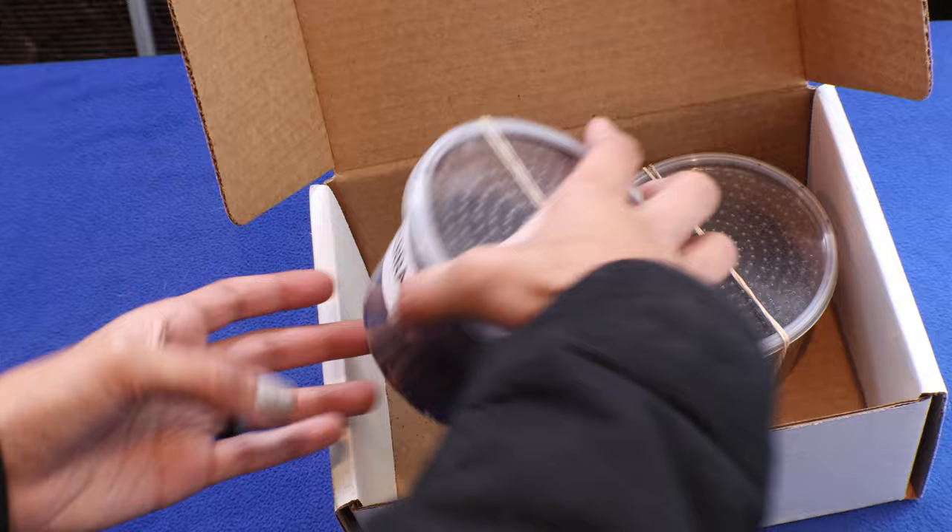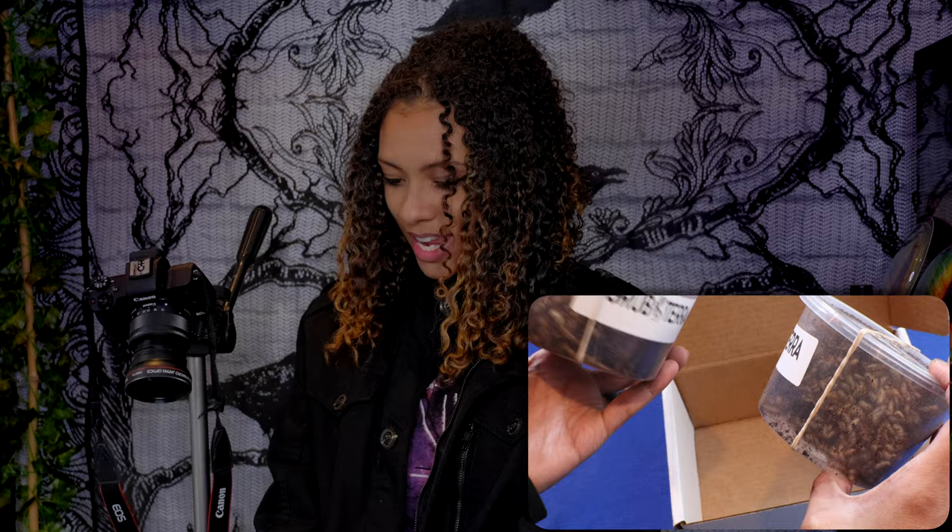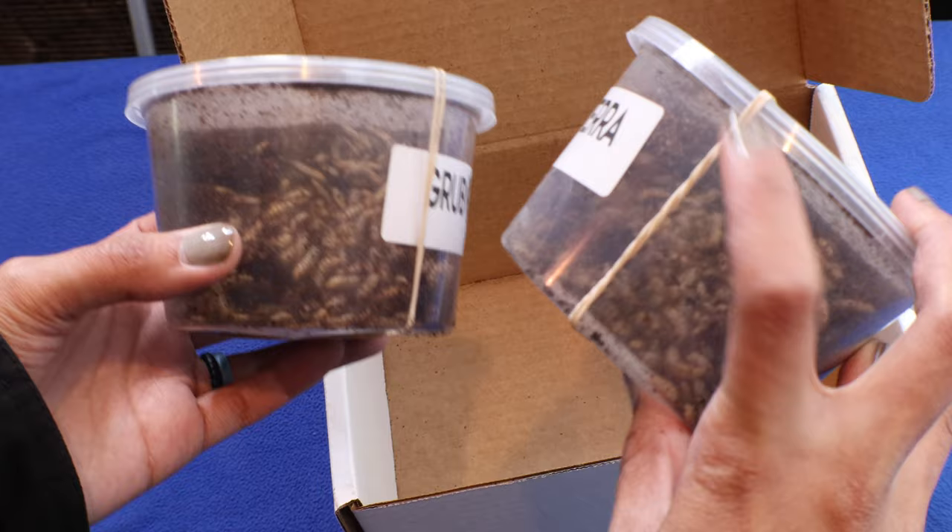I like that the box says 'live insects' — it's also marked 'fragile,' which is nice so that things hopefully don't get too jostled around in the mail. We have two containers here and they are moving. That is so many worms! The containers are also rubber-banded, which is super cool so they don't come undone and leak worms into the box.